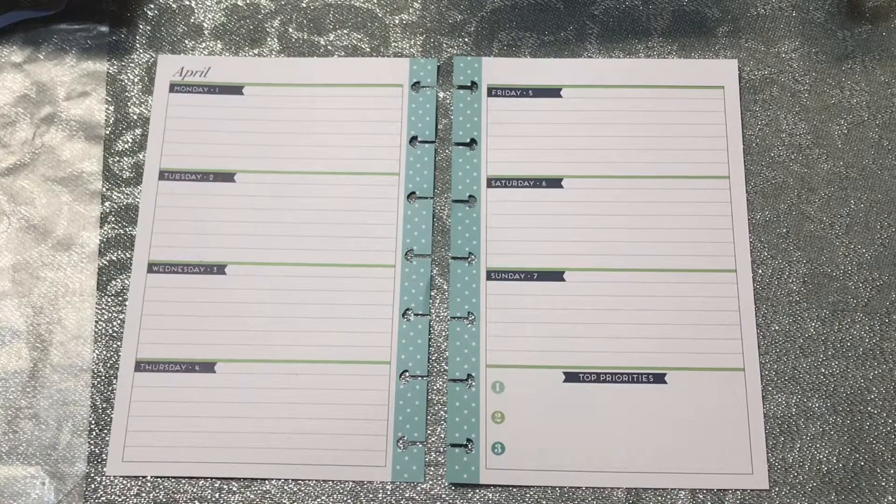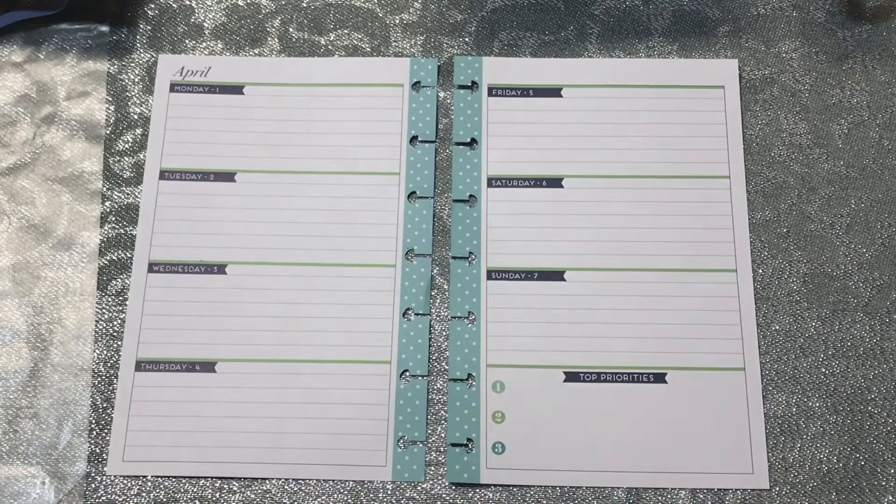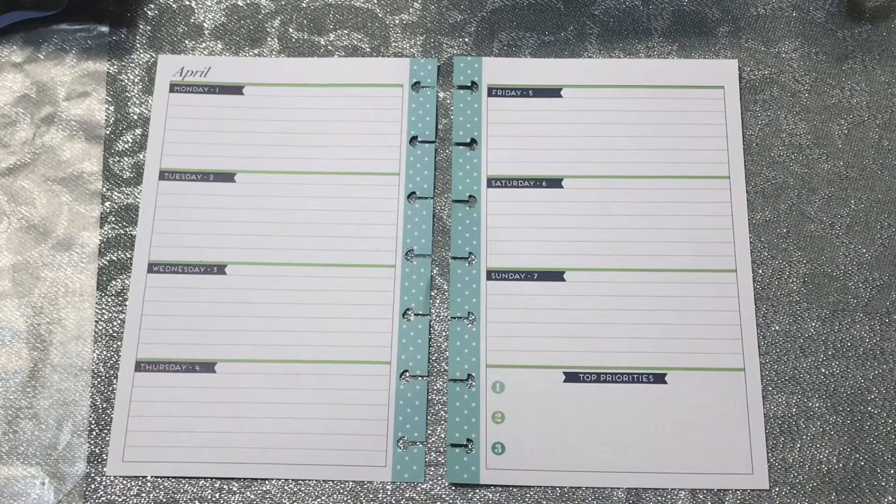Hello and welcome back to VM Reese plan with me. I just finished filming my monthly spread for April, so I decided to go ahead and jump into my weekly spread for my mini garden blooms planner. This is the first time planning the weekly spread, so we'll see how this goes.